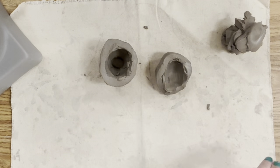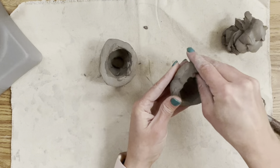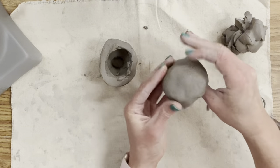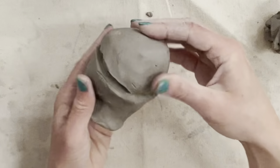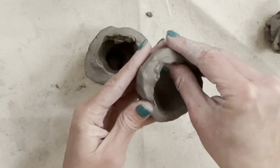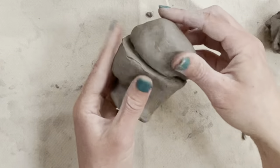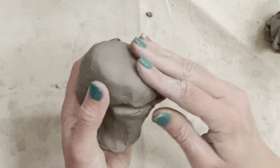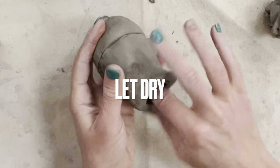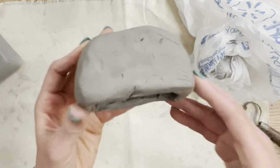Don't be discouraged if your clay is a little misshapen at this point. Once you score, slip, and blend it back together, all the detail work comes into play — this is just building your foundation. Now I'm going to let my clay dry because I don't want it to collapse on itself, so I'm putting it in front of a fan.